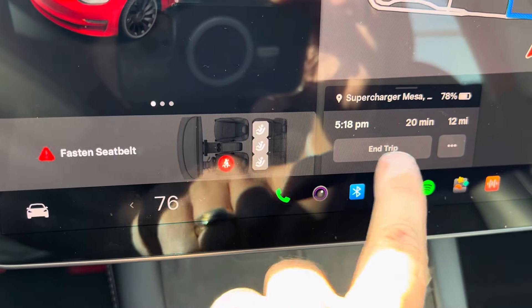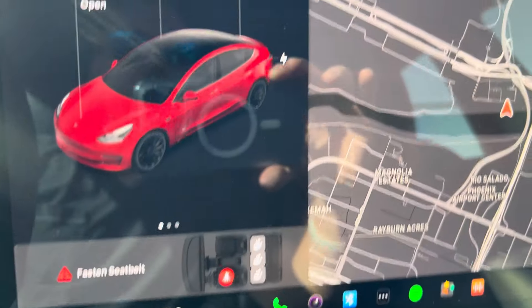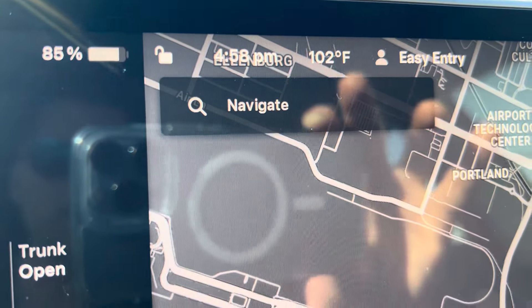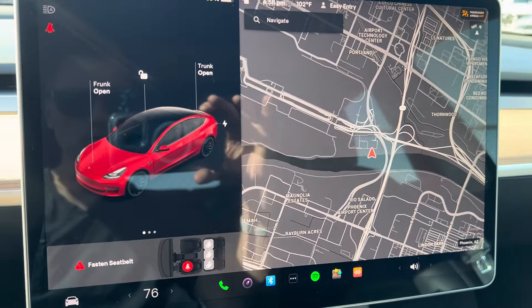If you want to end a trip, you just press end trip. And if you want to put in an address, you can put any address in here in the navigate menu and it will navigate anywhere you want to go.